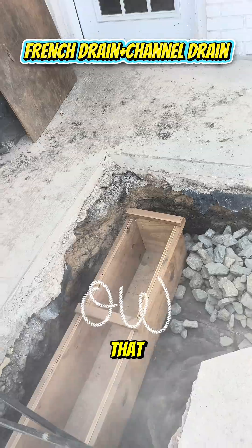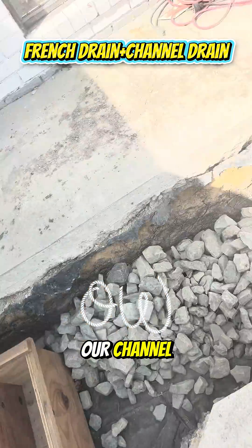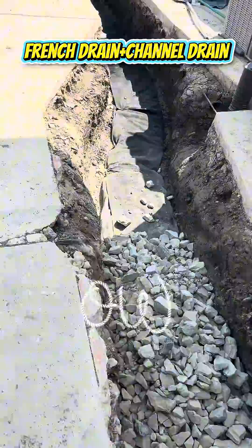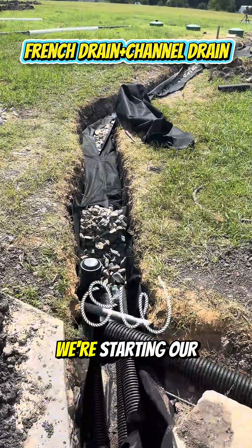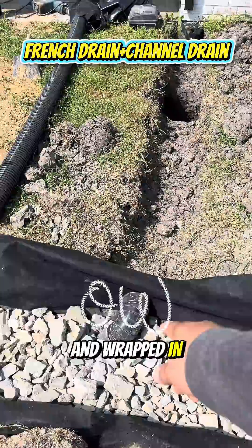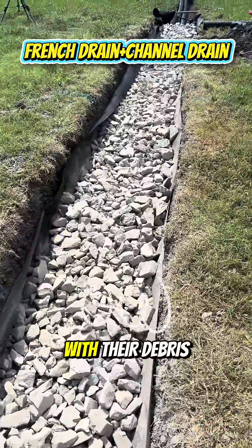On top of that we're laying this form where we're going to lay in our channel drain concrete pour — it's an encapsulated French system. We're starting our burrito wrap over here, it's about to get folded over and wrapped in. We'll be plumbing in our downspout runs here shortly with their debris traps.